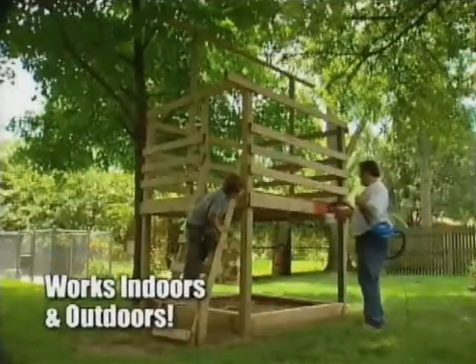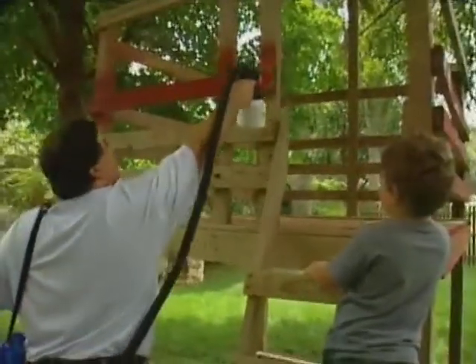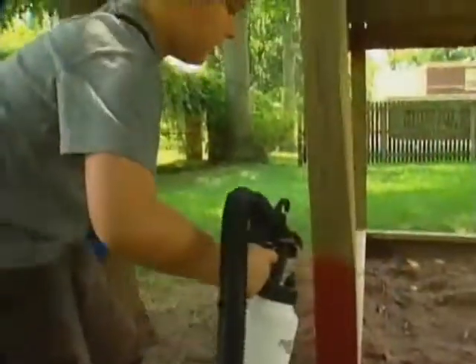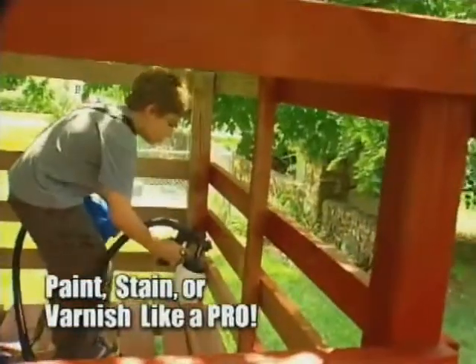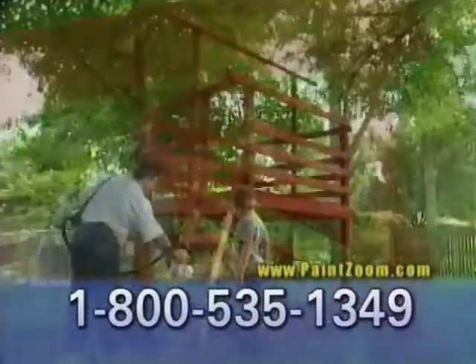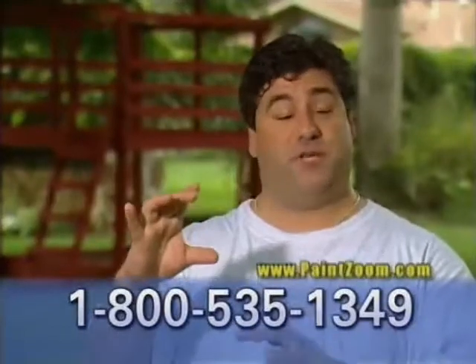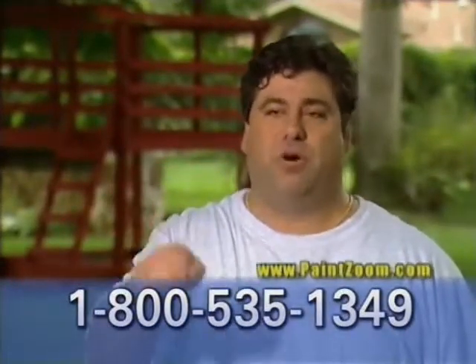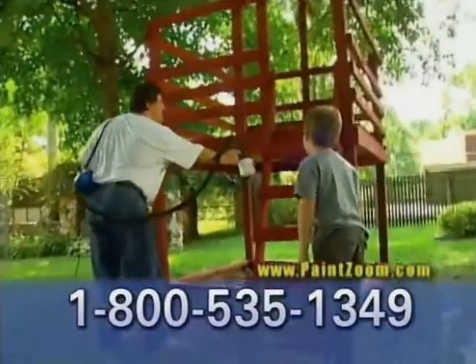My son and I have a playhouse in the backyard that was getting pretty grungy. He wanted red, so we got some red stain. When my son got a hold of the PaintZoom, all I had to do was give him a quick lesson and he just went at it — he started spraying everything, and the fun was over for me because he wouldn't let me have it back. He pretty much did almost the entire thing himself. It had perfect coverage — on the two-by-fours spaced apart on the playhouse, getting in between was always a real challenge with a brush, but with the PaintZoom, literally just one swipe and we had it. It was quite a team effort and we had a lot of fun.